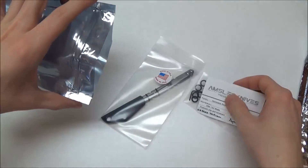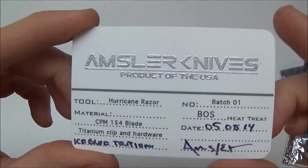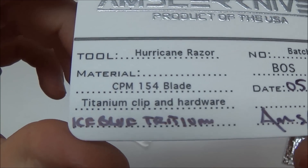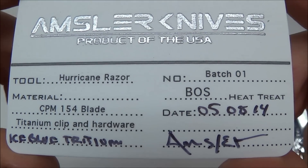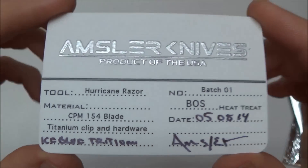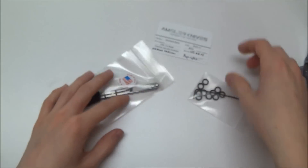We got some swag. There's his card. I saw on Instagram him putting the embossing powder on these — kind of a cool picture. It's the date it was made, his signature Ice Blue Tritium. There's some of the specs on it. Batch 1, CPM 154 — very, very cool. That is really neat. Very cool card, Rob. Really love that.